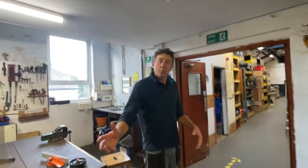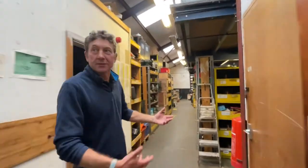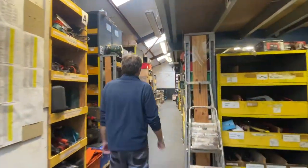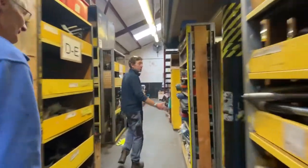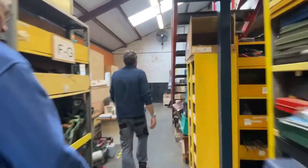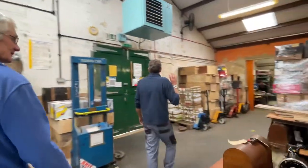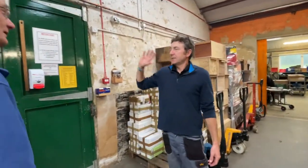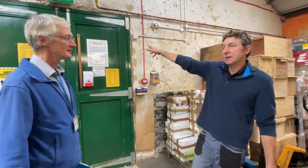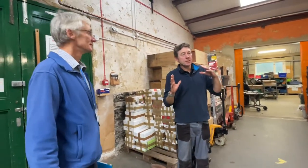We'll walk through the process in the way we run things as we get donations, which is always a good way to start. We're coming through the warehouse at the moment. This is our goods-in, goods-out area. Anything that comes in or leaves the building comes in through these green doors here. When we receive donations, we tend to put them in different directions for triaging.